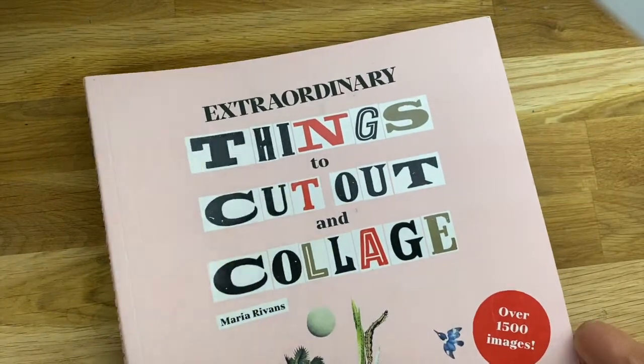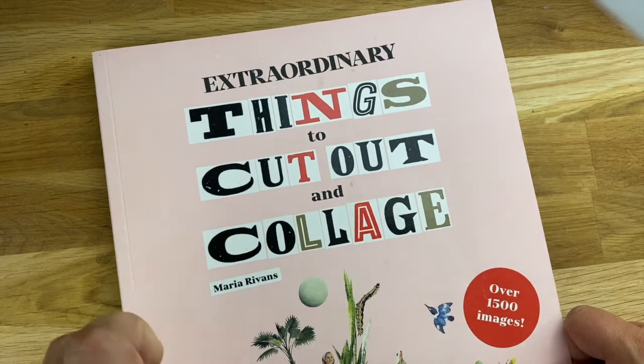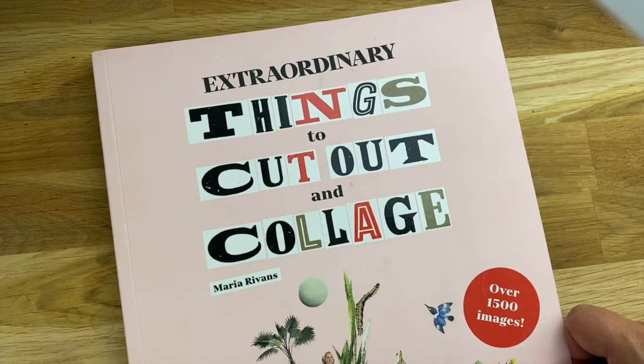Hey friends, Alex and Alex Kreps here, and I wanted to quickly pop in today and just share a really fun book that's been inspiring me lately.